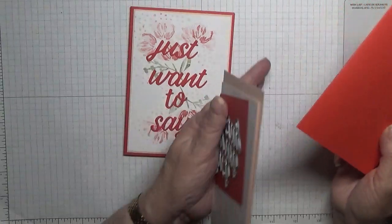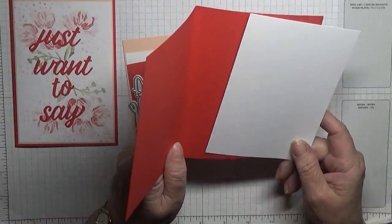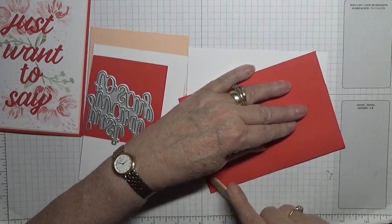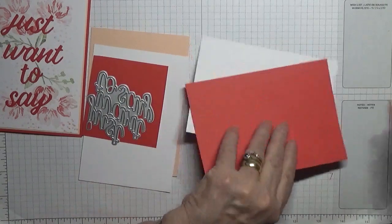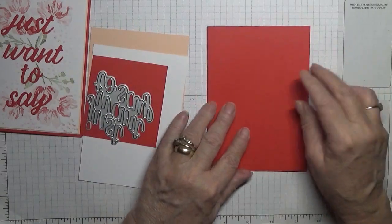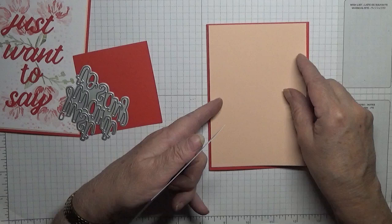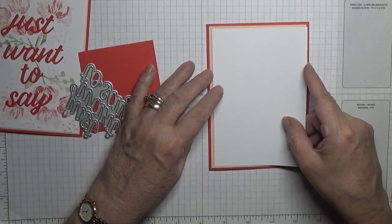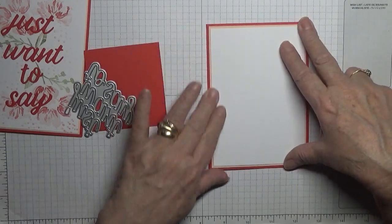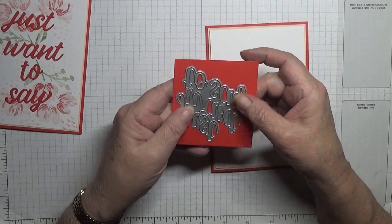So let's get started. The card base is from Poppy Parade, eight and a quarter by five and seven eighths, scored and burnished at four and one eighths. A piece of white card stock at five and five eighths by three and seven eighths for the inside, a piece of Petal Pink card stock at five and five eighths by three and seven eighths, and a piece of white card stock at three and three quarters by five and a half for the front. I've also got a piece of Poppy Parade for my sentiment to be die cut.